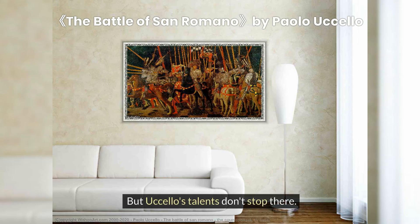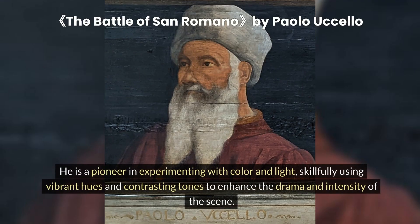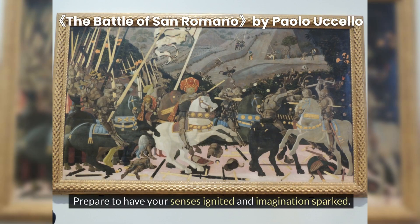But Uccello's talents don't stop there. He is a pioneer in experimenting with color and light, skillfully using vibrant hues and contrasting tones to enhance the drama and intensity of the scene. Prepare to have your senses ignited and imagination sparked.